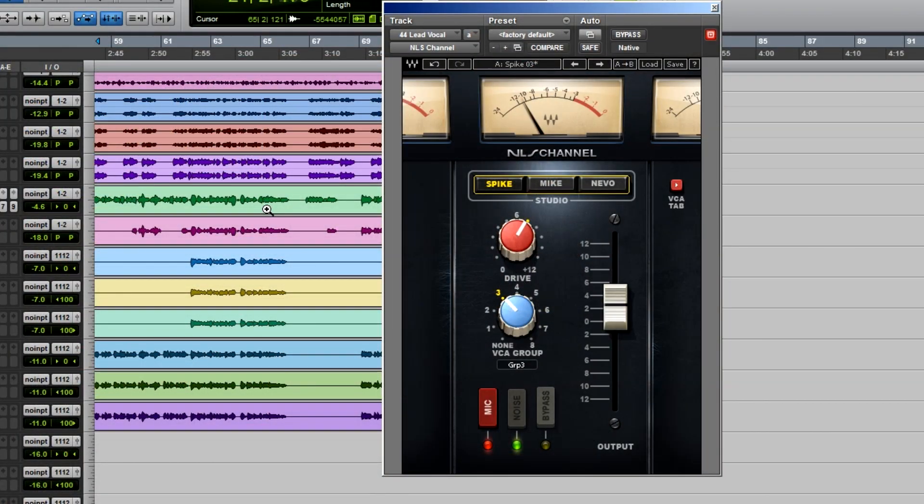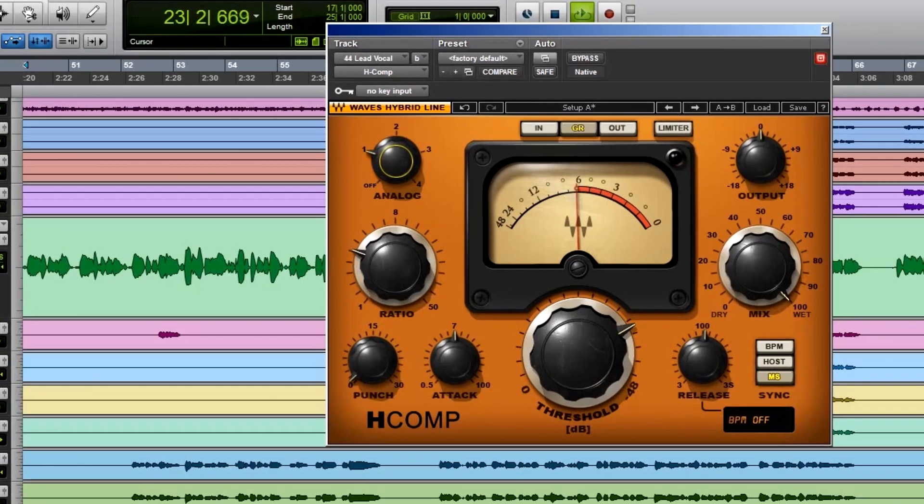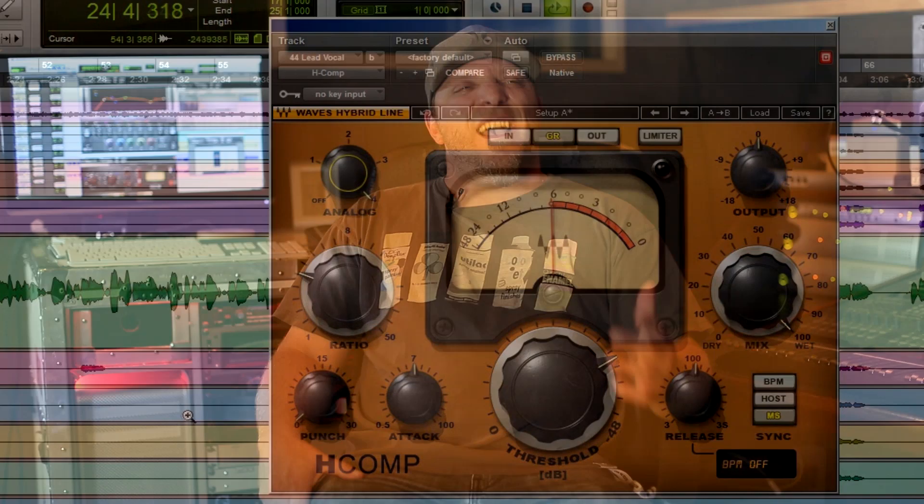There are quite a few things I do on a vocal. I typically start with a saturation plugin — either NLS, or I'll use hybrid comps. I'll use NLS as well as the analog button in hybrid comp, doing some of both. The sound is very subtle but it definitely changes it — for me it gives a little more pleasing character before you even start.